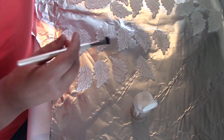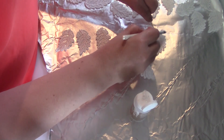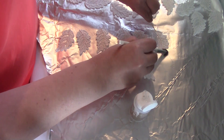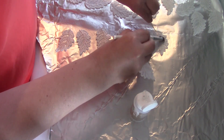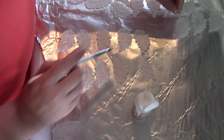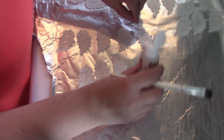I'm just squeezing out some of the triple thick. I use a toothpick to hold my lace in place. I found a really soft, inexpensive makeup brush — because they're soft they work much better than a regular craft paint brush. Then I move that down and just keep going.